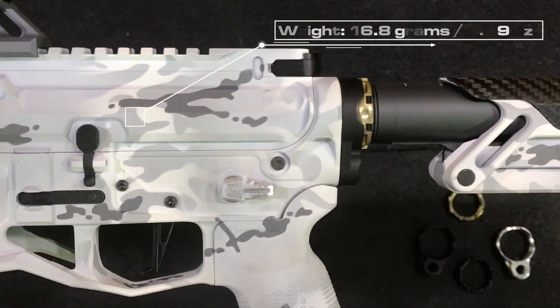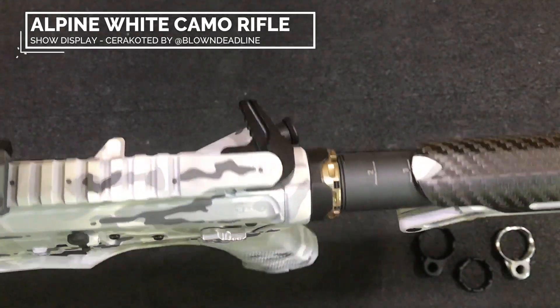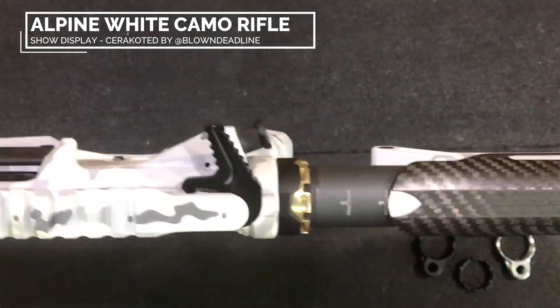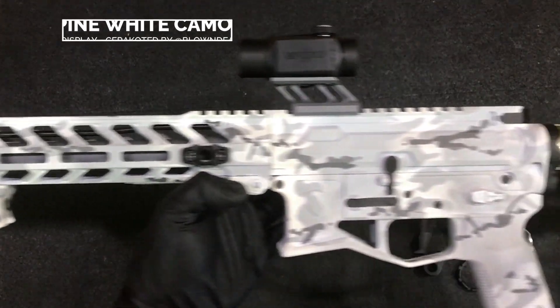Just to give you a look at what it'll look like on a build — even on a white camo rifle like this, the gold really stands out on the whole entire build.